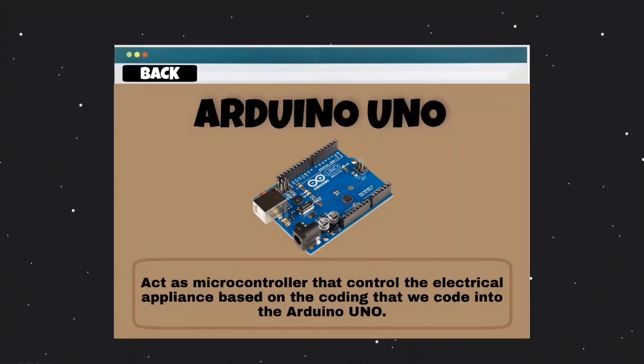Lastly, is the Arduino Uno, which acts as a microcontroller that controls the electric appliances based on the coding programmed into it. As an example, the microcontroller will give instruction to a red bulb to light up when the ultrasonic sensor detects that the water level has almost reached the limit of the water tank.